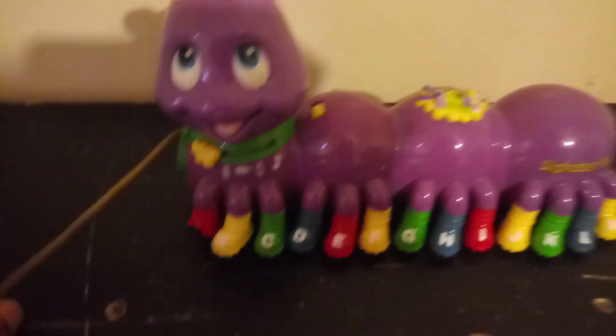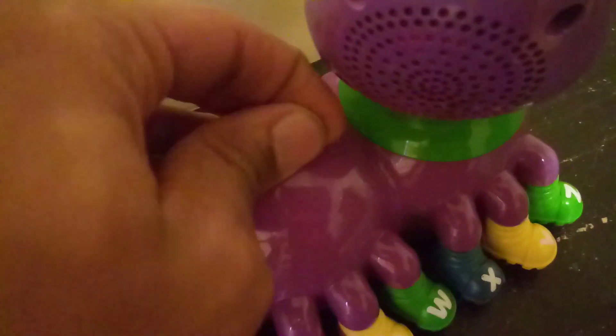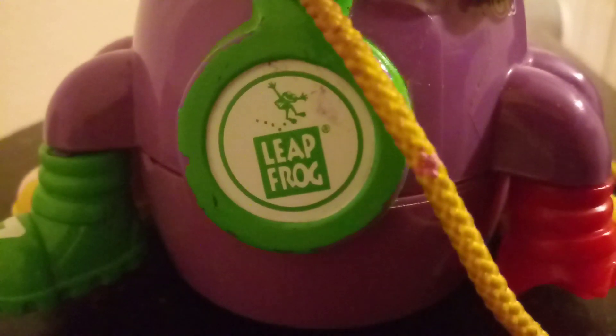You have four different modes and a string so it walks around. You have this side right here, and then the other side, and you have the volume up and volume down button and a button up top. The antennas light up, and you have the LeapFrog logo right here. Alright, let's get into this video.